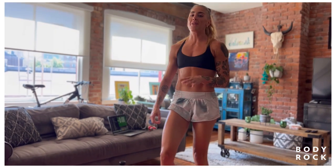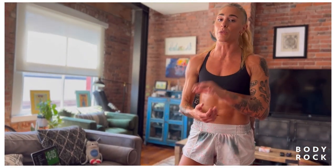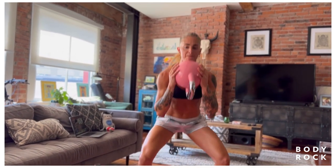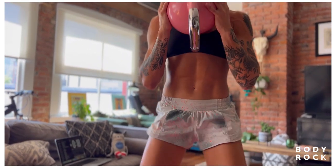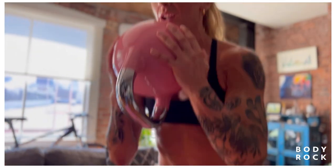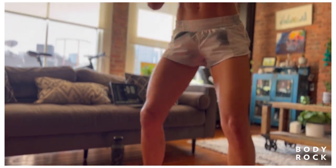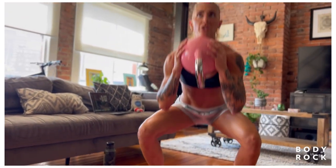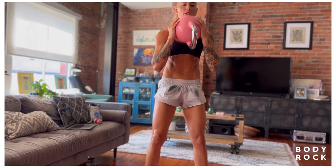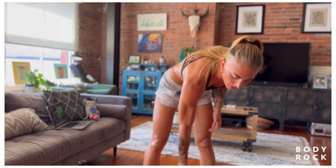Kettlebell squats. This round I'm going to push you — I want you to get as many reps as you can with good form. I'm going to really push my pace here. You'll notice that I'm not locking out at the top — I'm keeping the tension through the muscle. A little bit more quads at this pace. Don't even lock the knees: as soon as you're up, you're down; as soon as you're down, you're up.